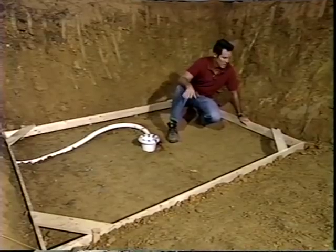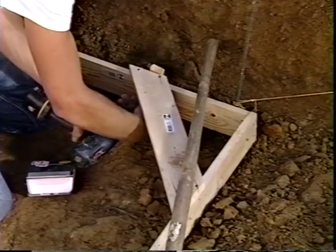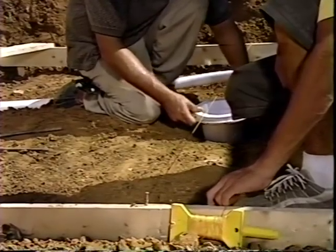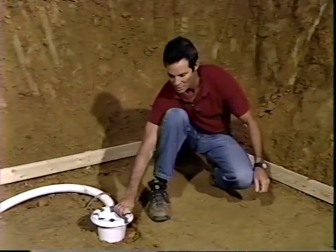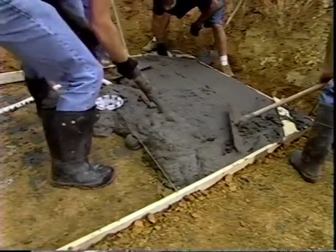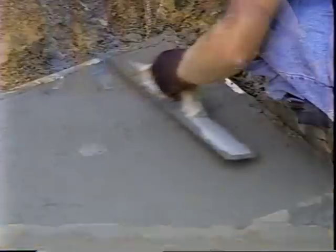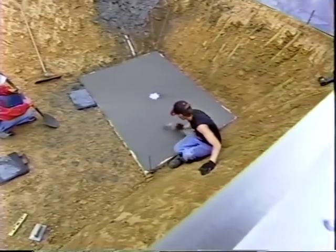A form is built out of one-by-four lumber with dimensions of six by eight feet to hold the main drain in place. A string is run across the center of the form to center the main drain, and a line runs out to the filtration system under the wall. Once set, the area is filled with concrete to hold the drain in place. The main drain form is filled with concrete when the wall system footer is poured, giving the pool bottom a smooth, durable surface for the liner. The main drain face plate and gaskets are left off until the liner is installed.